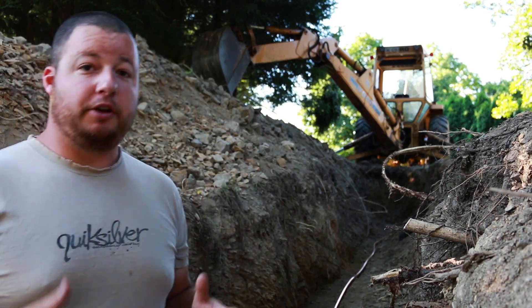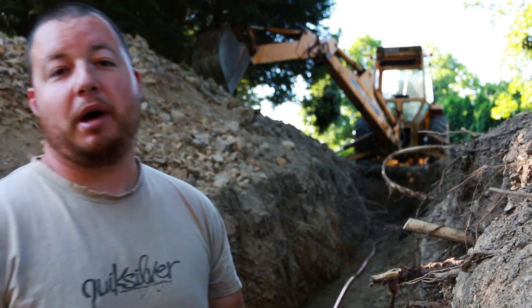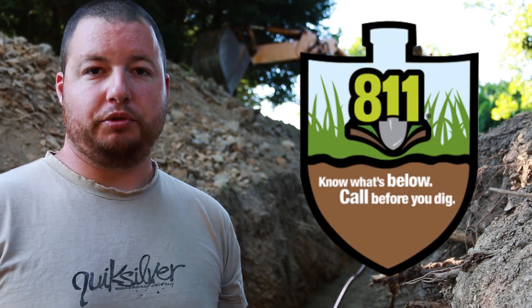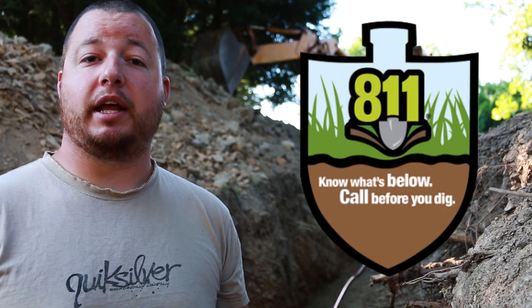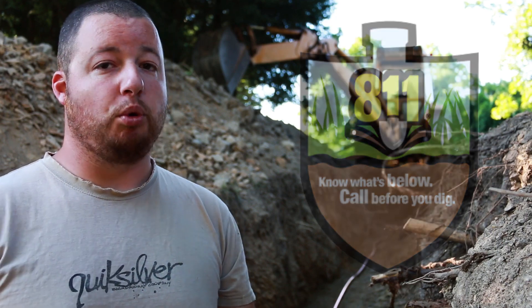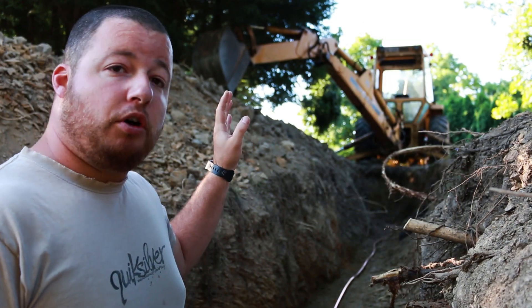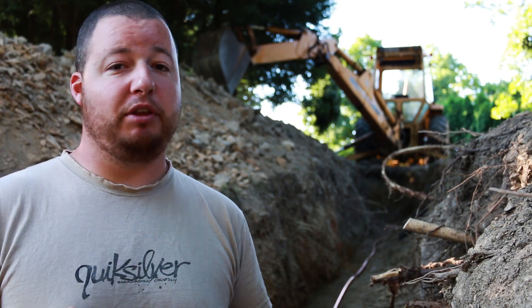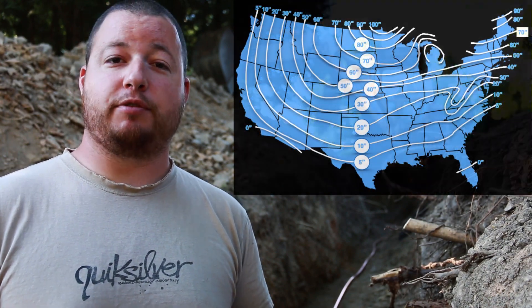The first thing we want to do is excavate a ditch. You're probably going to be using a backhoe like the one behind me. If that's the case, make sure you dial 811 — call before you dig. If you have no idea what that is, go ahead and check out my other video where I explain everything. It's really important. What we did is we dug all the way down from our curb stop to our house.